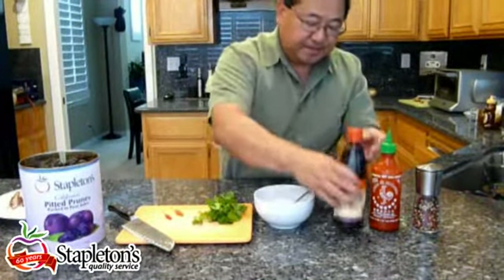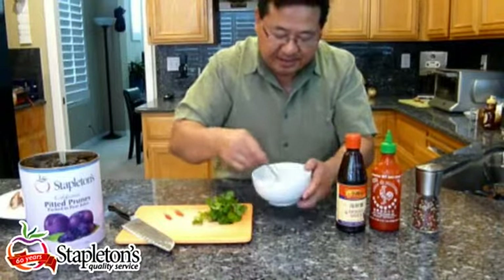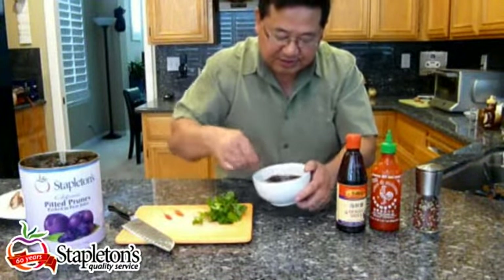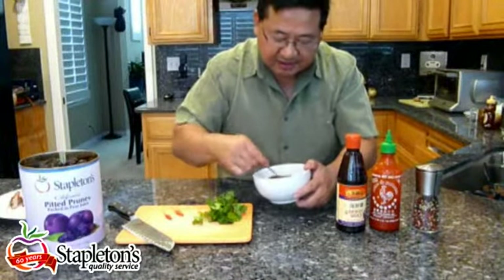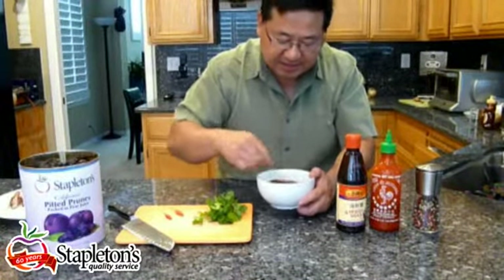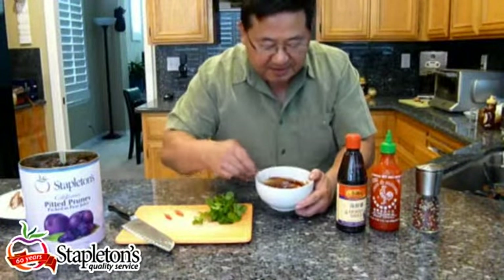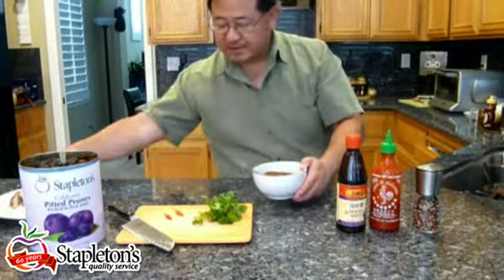All you need to do is mix it in, and what you'll get is a delicious barbecue sauce. You get the savoriness and the spiciness from the sriracha sauce and the hoisin, mixed with the delicious body and sweetness from the prunes.